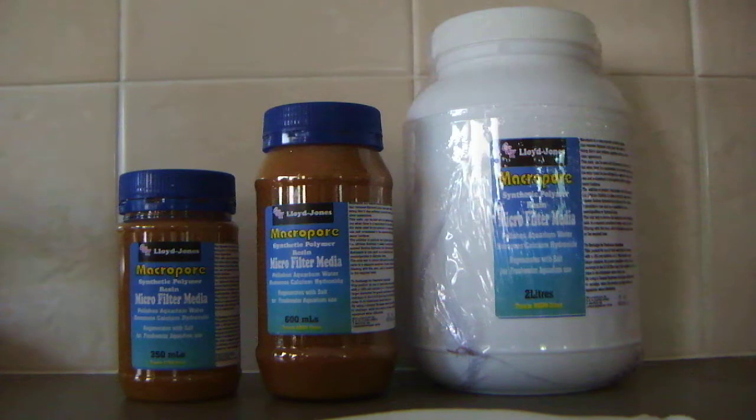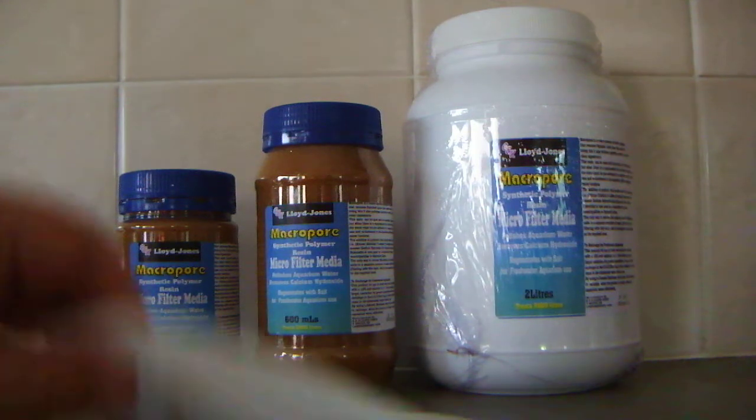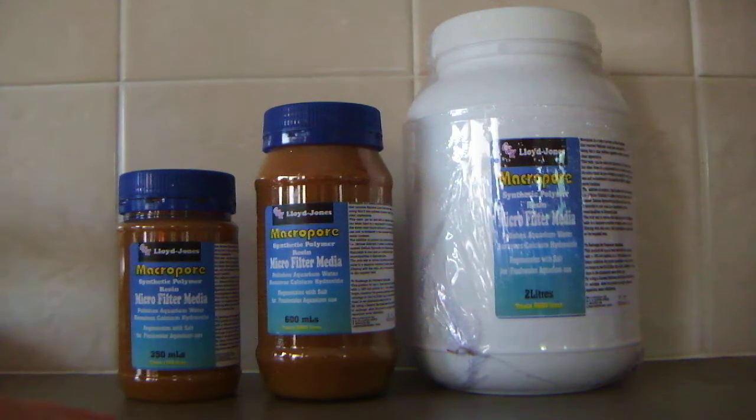A lot of people ask what sort of size to get. I usually suggest getting twice as much as what you actually need. Because if you're using it in something like a canister filter, when you go to clean out the canister you'll remove the bag that has the ion exchange resin in it, and it takes about 24 hours to recharge. If you have two lots, you just cycle it — as one comes out, you put the next one in and recharge it continually over time.